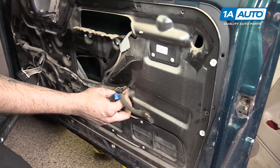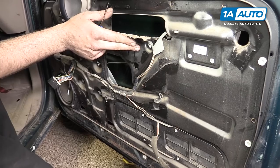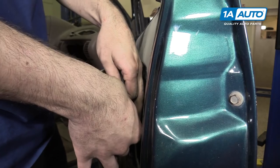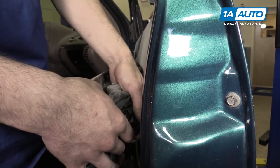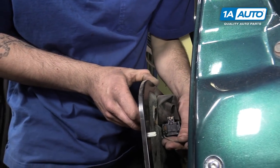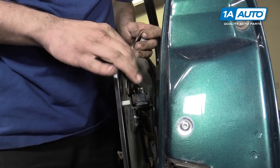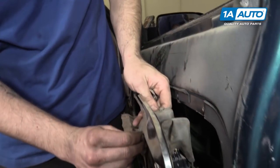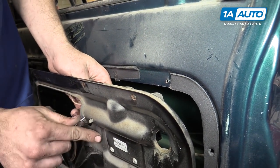Pop out the tab for the courtesy light in the door. Lift up on the cover for the door lock actuator and remove that connector. Fish it out and around, then pop that retainer through.